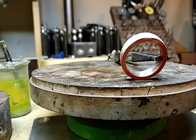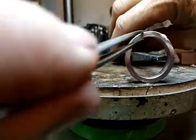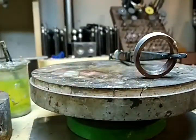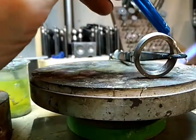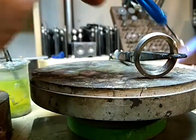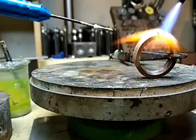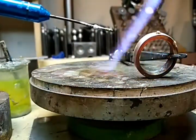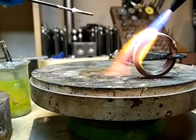So now we grab a tweezer and we turn this. This time I'll use solder. With solder, you want to get the band heated up and then the solder just drops down into place.